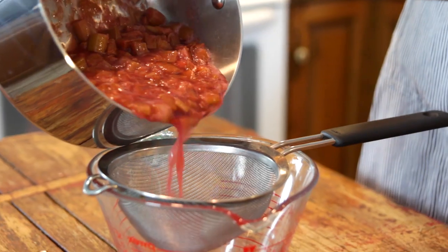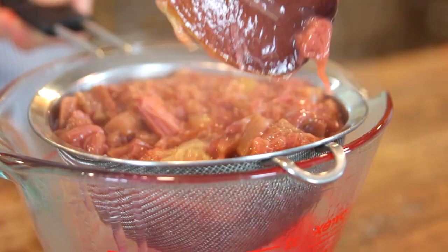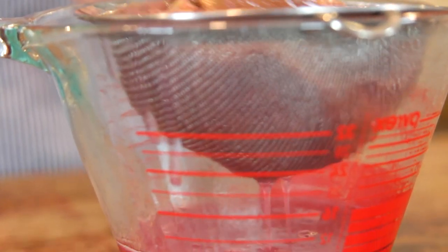Rhubarb is very tart, but when made in the right way, it is so delicious. So please wait until you try the finished product to pass any judgment. Strain it using a fine-mesh strainer and just push it through with the back of a spoon, then let it sit and continue dripping for about a half an hour.